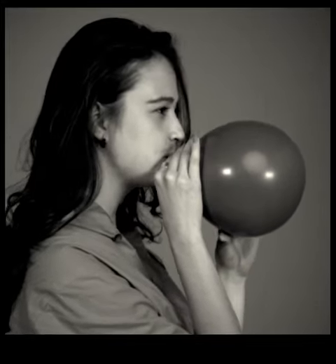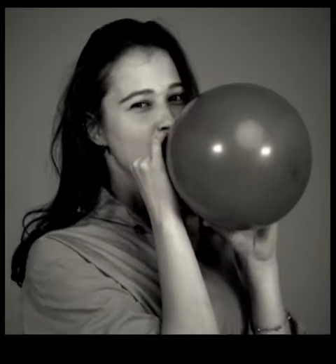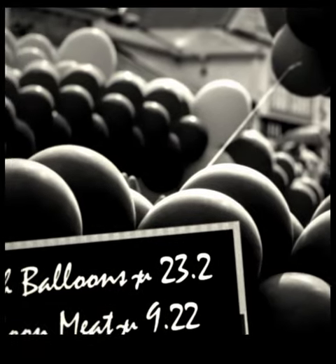Did you know that when you blow up a balloon, it's only in fact the balloon skin you are inflating? For balloons you see commonly on sale, the balloon meat has already been humanely removed.